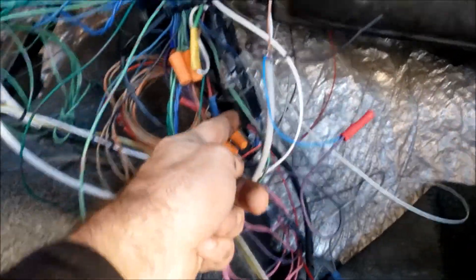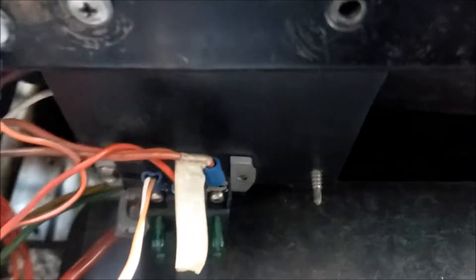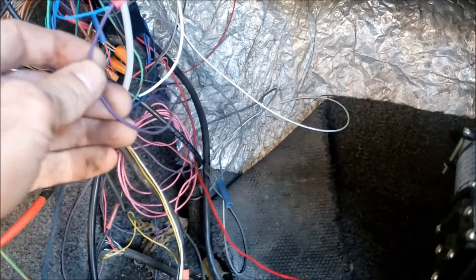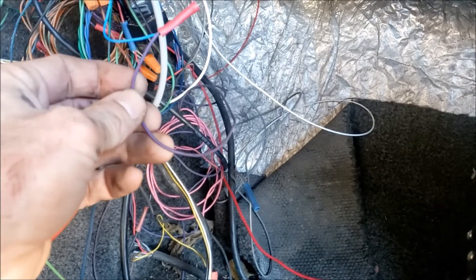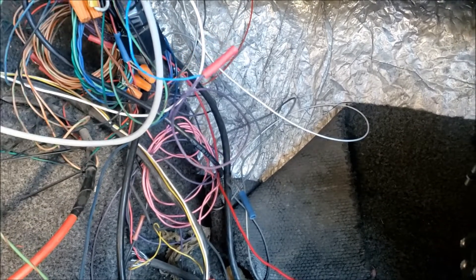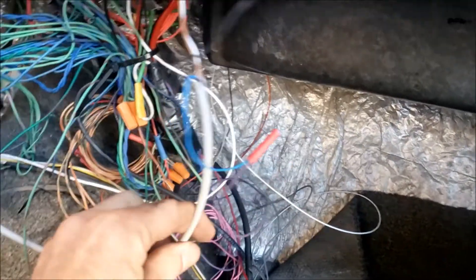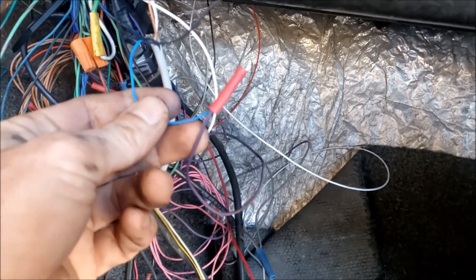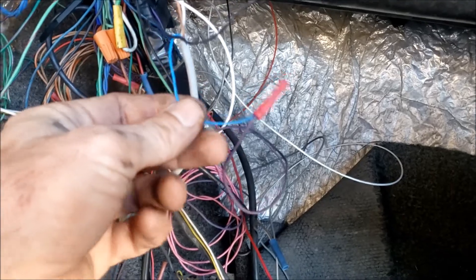That output turns on the relay, which turns on the coils, transmission controller, and a couple other things. The original fuel pump output from the ECU now gets passed into the blue wire, and that blue wire runs to the back — it's that bundle cable with the brown, white, black, and blue wires — and that's what drives the speed controller in the back.